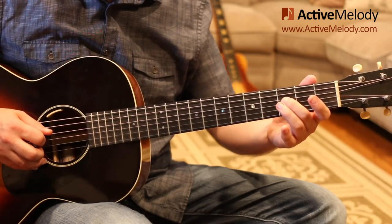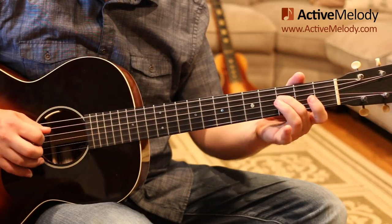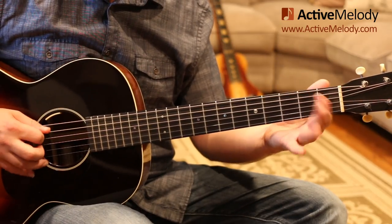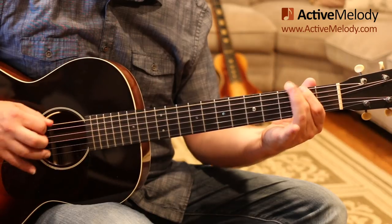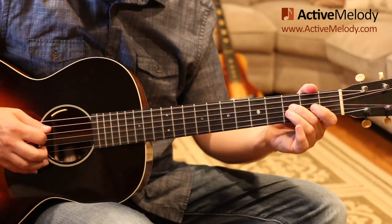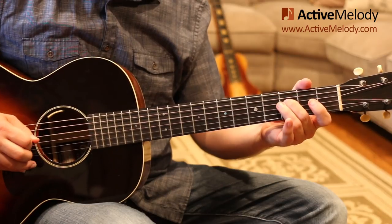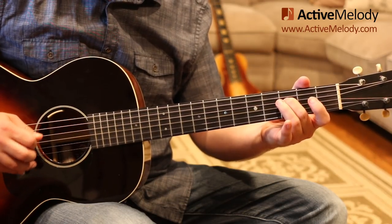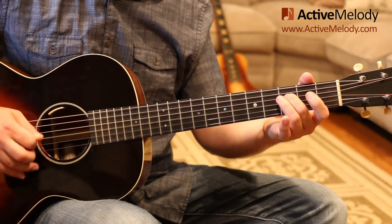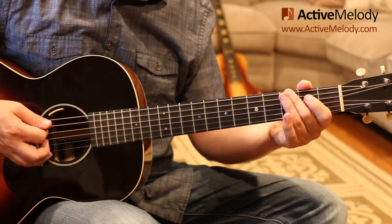To play this, it's very easy because it's the same thing on strings 4, 5, and 6. We start on string 4 and play fret 3, 2, then open. We do that same thing on the 5th string — 3, 2, open — and then on the 6th string — 3, 2, open. In addition to that, when playing each of these strings, I'm actually playing 2 strings. So on string 4, I'm bumping the 3rd string — the G string — so you have that drone string playing along with it. Then we do that over the 5th and 4th, and the 6th and 5th.